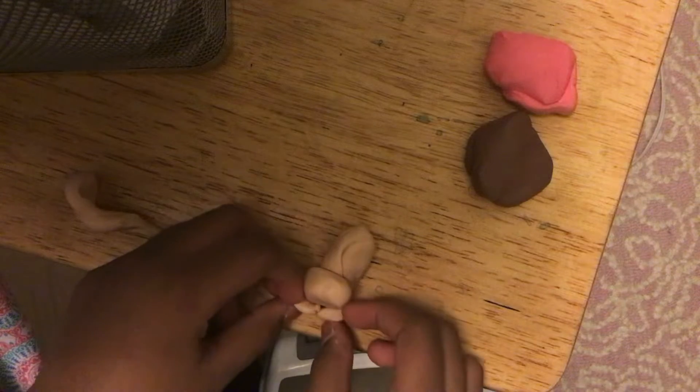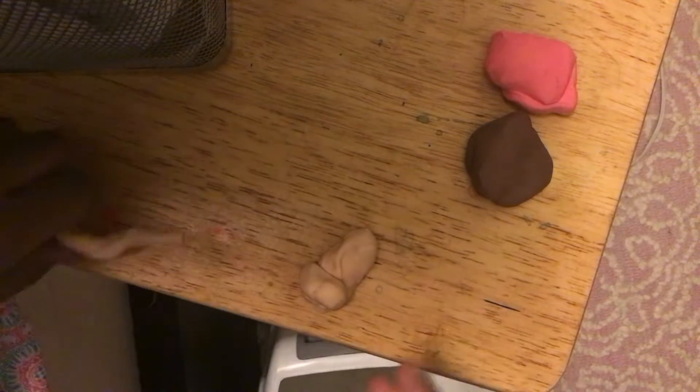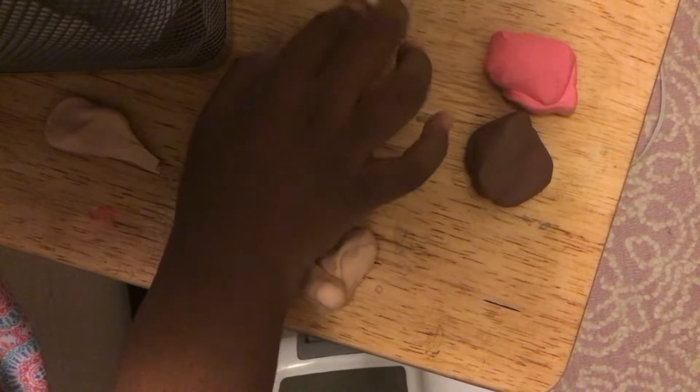And cute little paws. How about this — a little snake, a snake tail. That's the part of the cat's tail.